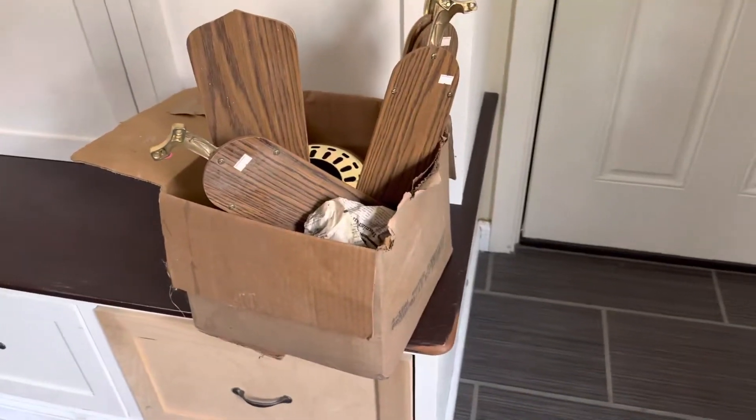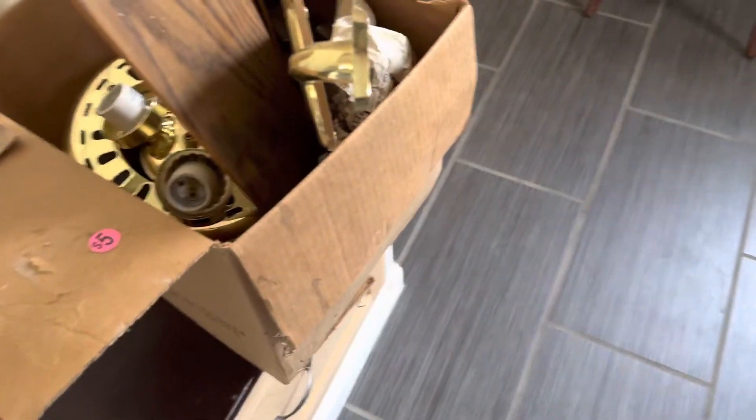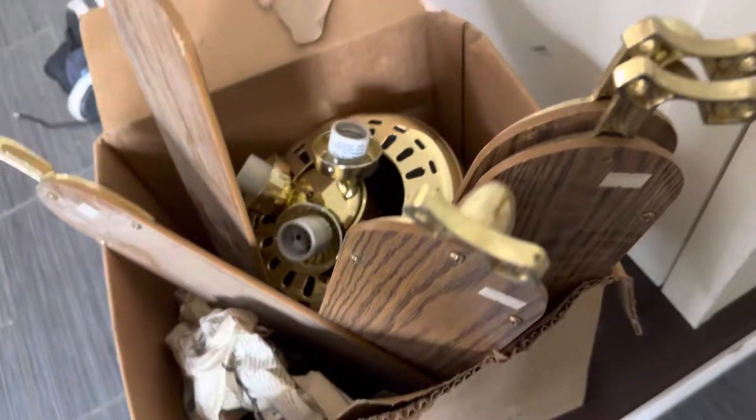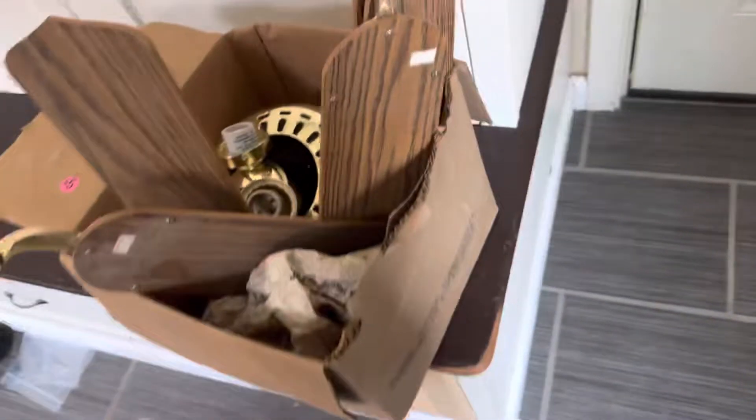Hey guys, it's Ryan the Fan Guy and today I got a new fan and it is a hugger — a universal hugger. I've been wanting one of these 80s style huggers since I was a little kid. I'm not really a fan of huggers, but I do like certain ones like the new tone huggers like these and some other huggers too.